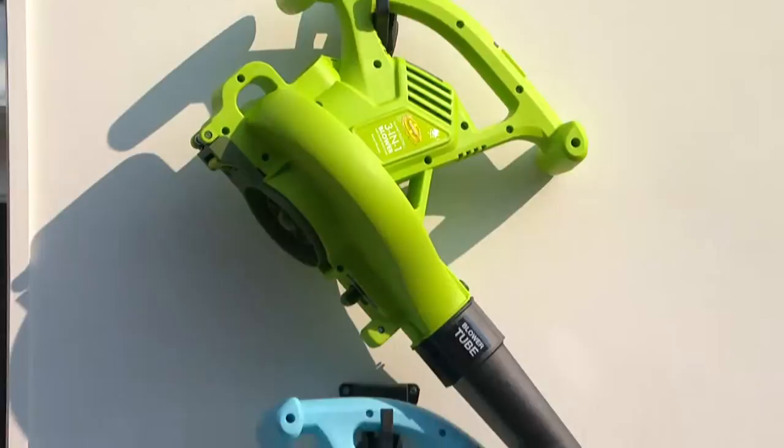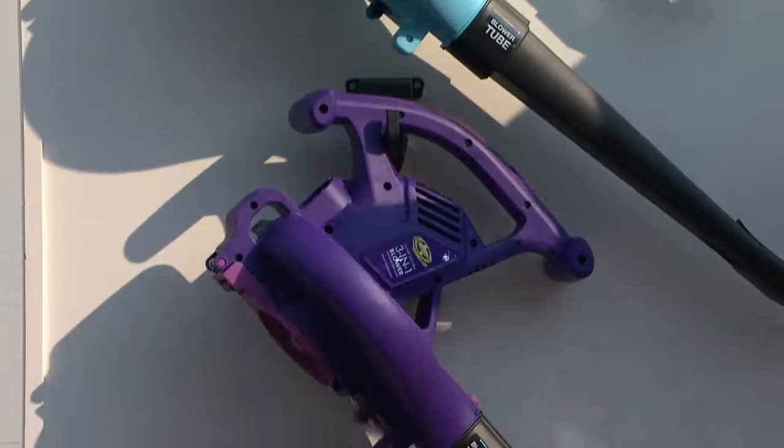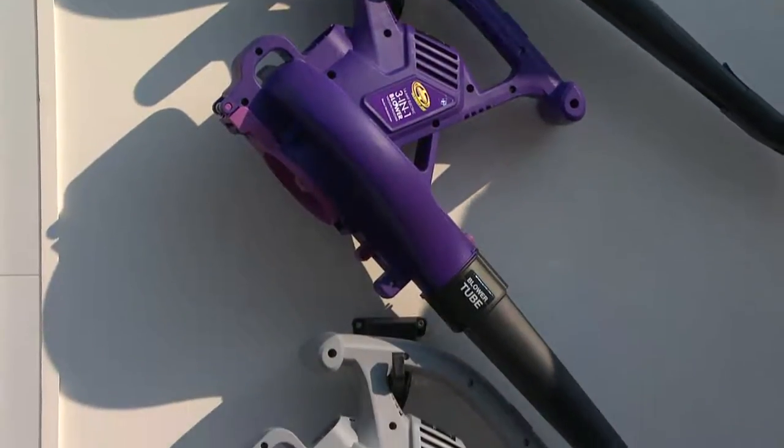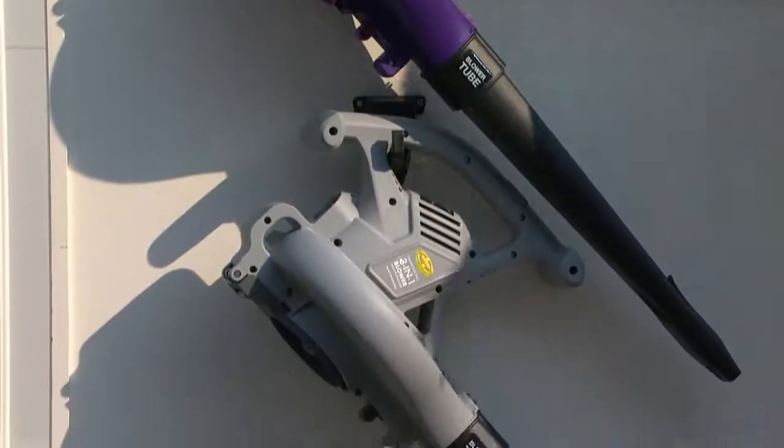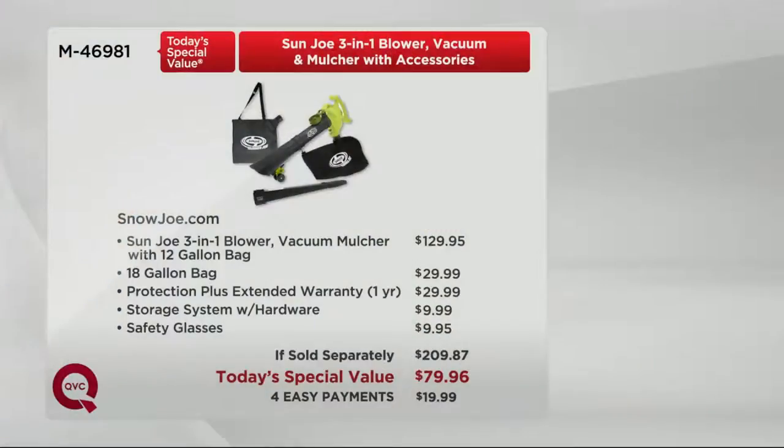Here it is in blue, here it is in purple — but the purple is now getting limited, there's literally only about sixteen hundred remaining. Over twenty thousand orders for the day. It's also available in platinum. Put it all together — that's a hundred and thirty dollars in value because you get the 18-gallon bag, the extended warranty, the storage system, the safety goggles. The vac, blower, and mulcher alone retails for $129.95.